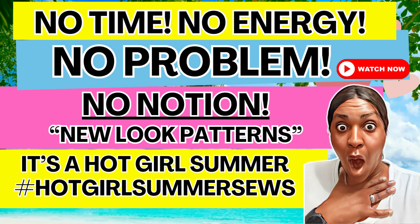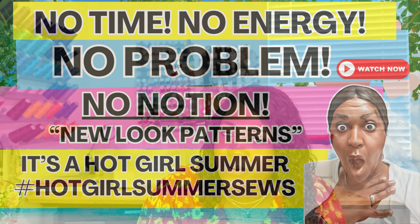It's hot girl summer and if you missed the No Notion patterns, you don't want to miss the elastic only ones. No zippers, no snaps, none of that — just elastic. If you missed the No Notion patterns, I'll put it in the description box below as well as on the end screen, but take notes of these elastic only New Look patterns. If that's content you'd like to see, please continue to watch.